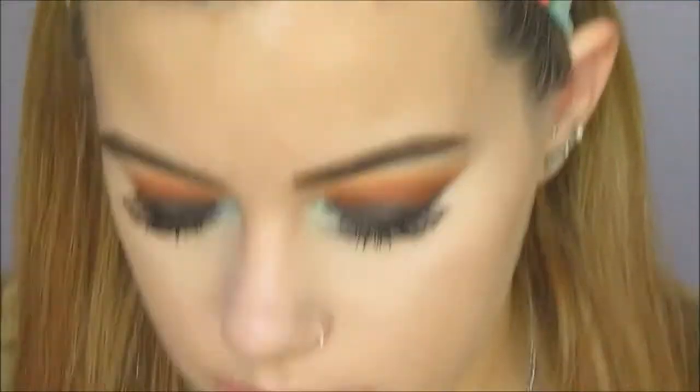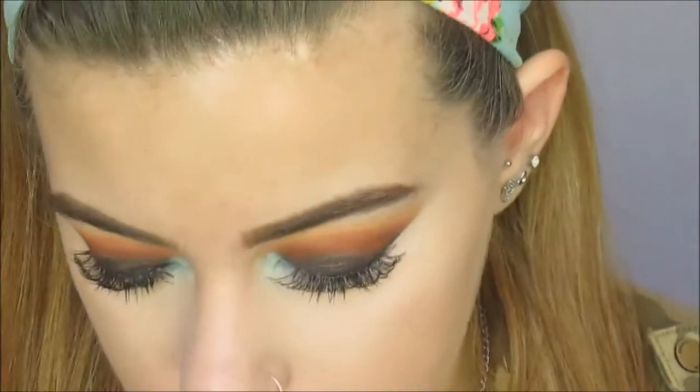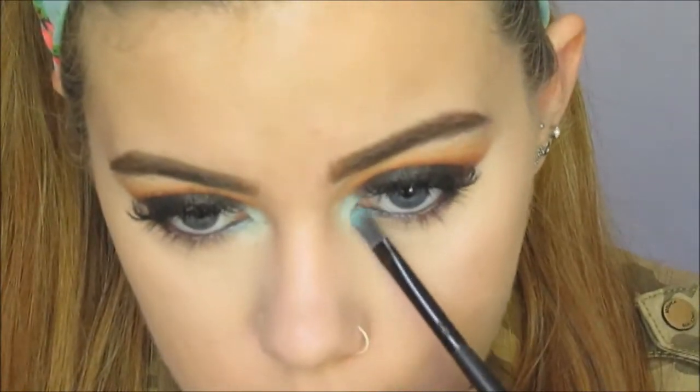Now I'll be going back in with that mint eyeshadow and just packing that onto my eyes. Oh, I just love mint. Doesn't it look so cool? It's just really bright.